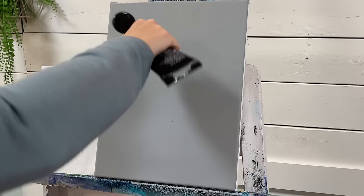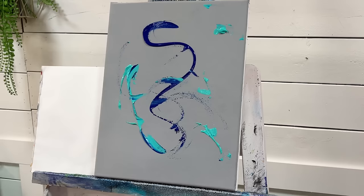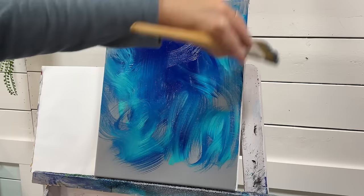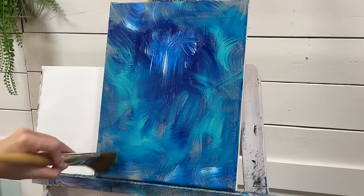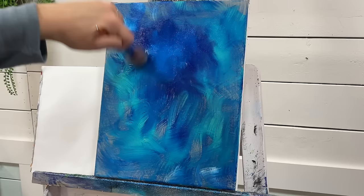The very first thing I'm going to do is take my phthalo blue and my turquoise and apply it to the canvas — no rhyme or reason to how I'm adding it, just a little bit of each. I'm going to take my big filbert brush here and just sweep that around. Look at how gorgeous those colors blend together. I'm going to add just a tiny bit of white, just a little hint of that. Now before this all dries, I'm going to go to my mop brush and just soften any really harsh brush strokes by going around in little circles.